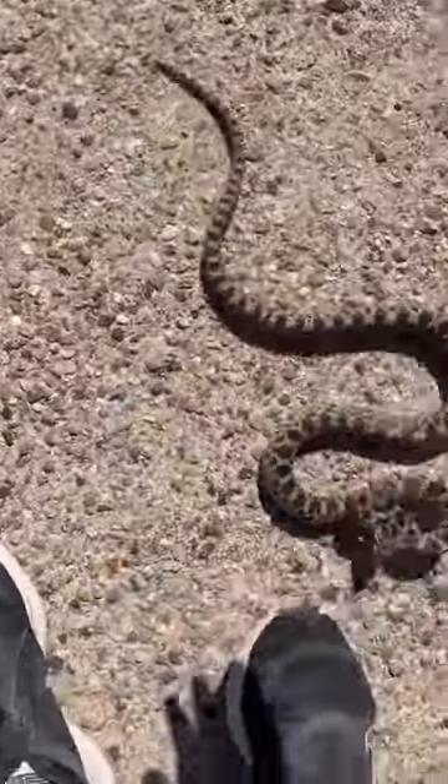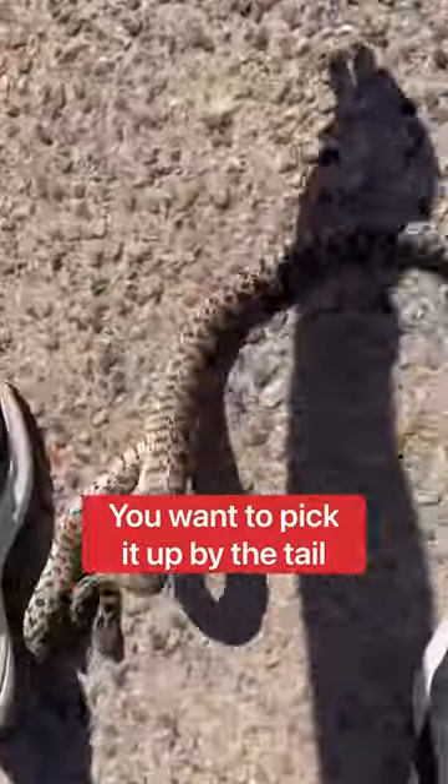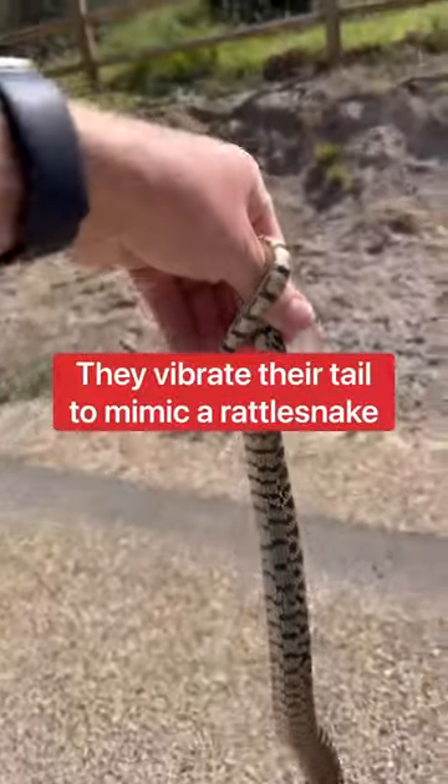So you want to pick it up — you want to pick it up by the tail. Oh, look at him vibrating the tail.